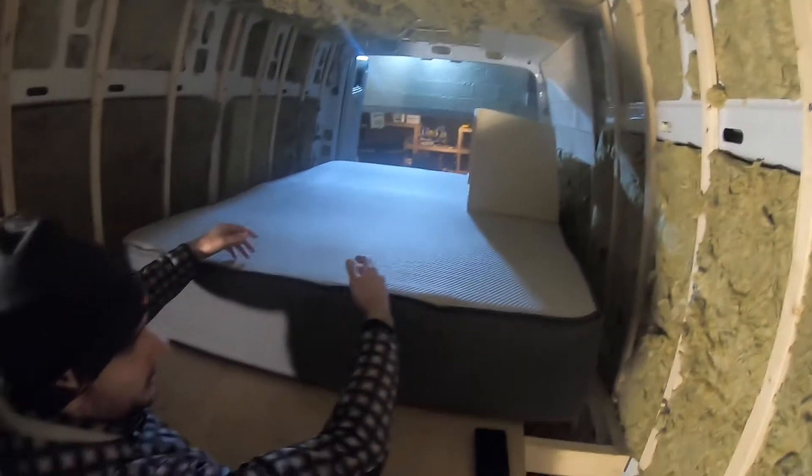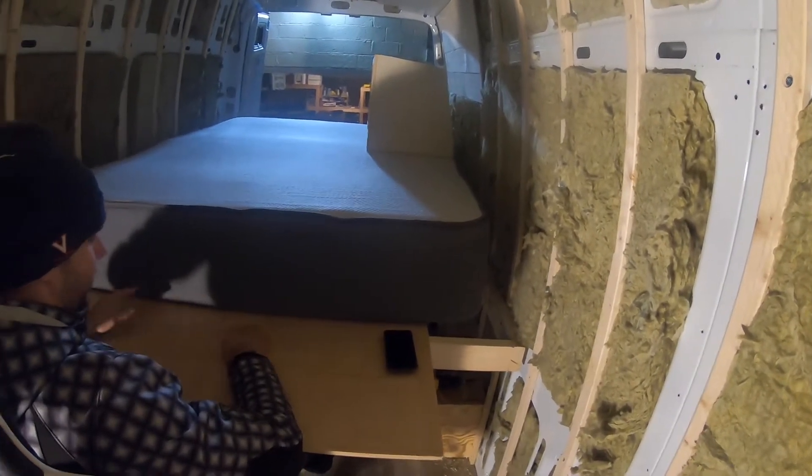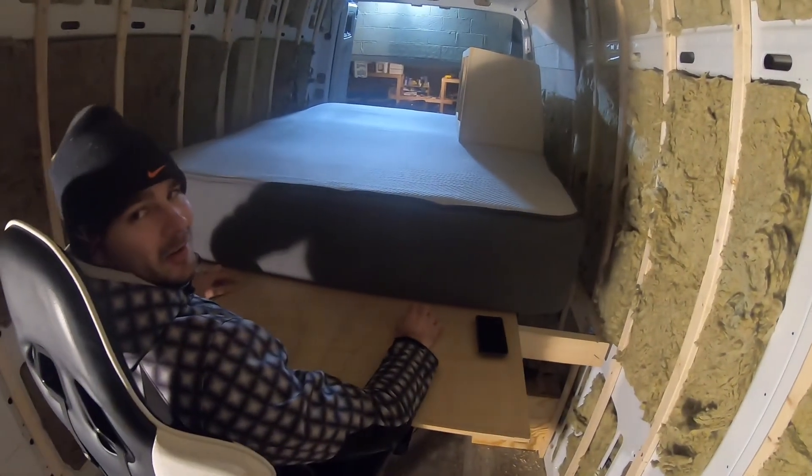The monitor will be here, the laptop will be mounted here, and then the whole space for keyboard and mouse — and good to go.